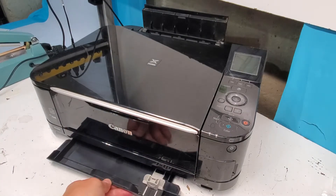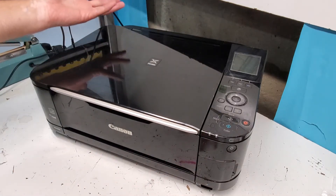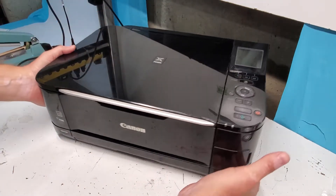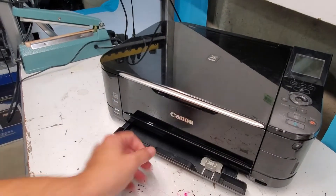And there's also this tray here on the bottom. Both trays have rubber pickup rollers, so that's something you should check. Let's concentrate on this front tray — the main photo tray.